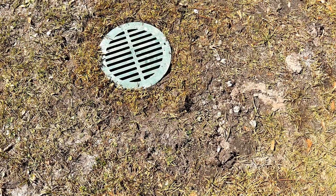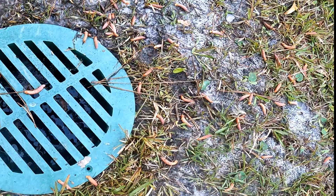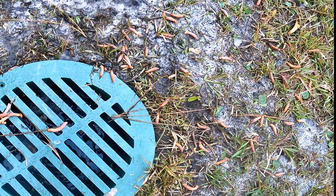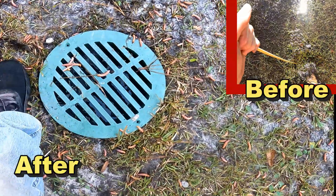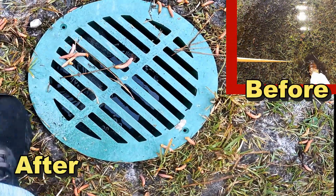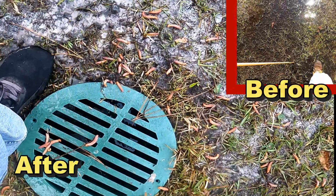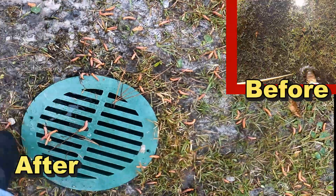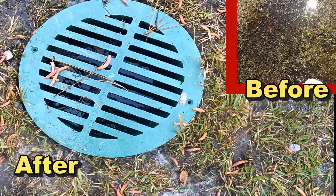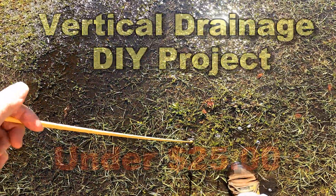We just had a pretty good rainfall. I'm going to try to zoom in here so you can see it — yeah, it's still a little bit spongy, and you can see there's still a little bit of water right there, but that's going to disappear pretty quick. Vertical drainage: this is a project you can easily do yourself and truly save a great deal of money.